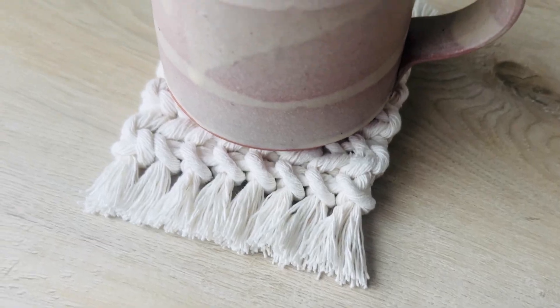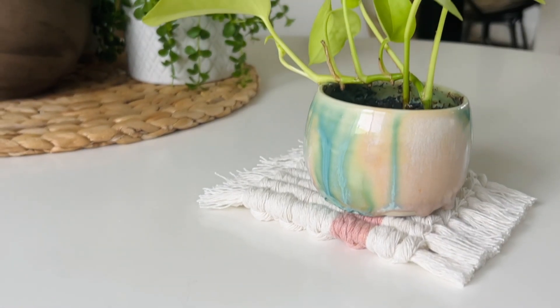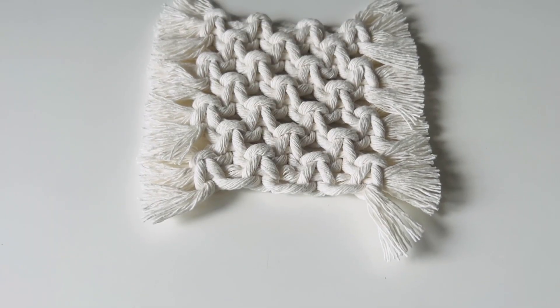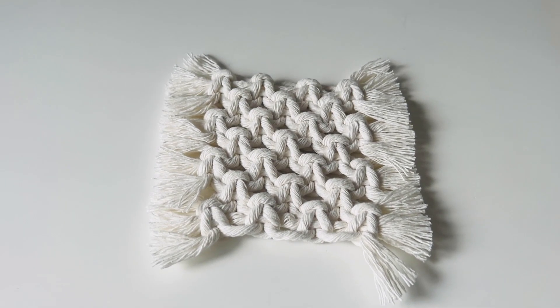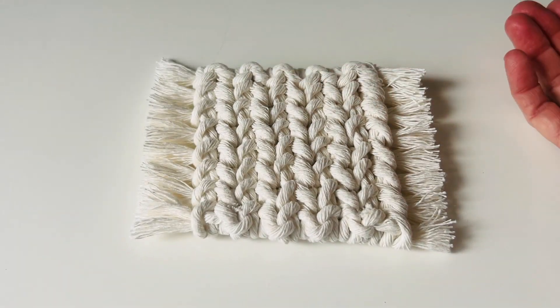Who doesn't love a cute coaster? Not only are they great for drinks, but have you ever used them underneath a plant as a little plant coaster? I'm going to jump straight into these tutorials, and the first one is ridiculously easy. The second one is kind of a two-in-one because it looks great right side up and upside down.